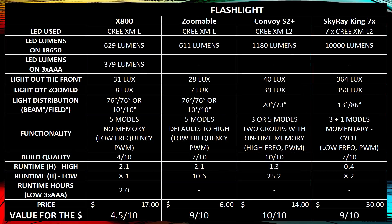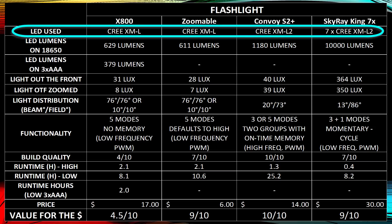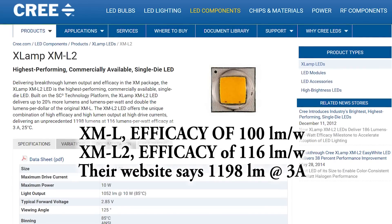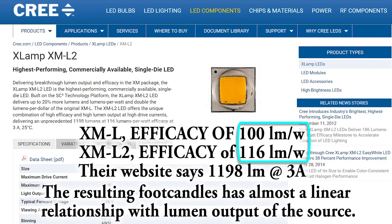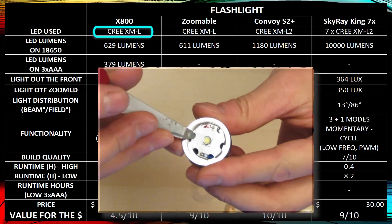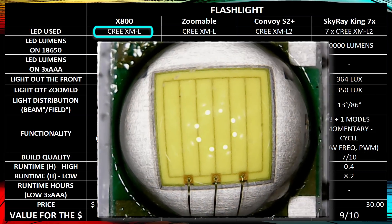Looking at the LED in the flashlight, one of the most popular manufacturers is Cree. They made first the XM-L, and then afterwards the XM-L2, which puts out 16% more light and is rated at 116 lumens per watt. The original XM-L is 100 lumens per watt. The X800 uses the old one — the 100 lumens per watt — so it's nothing revolutionary and it's not a new LED.